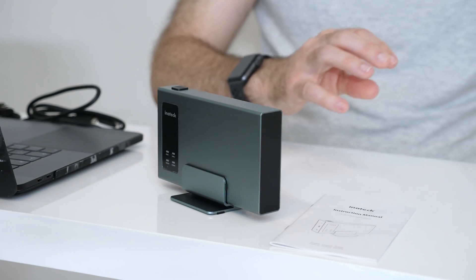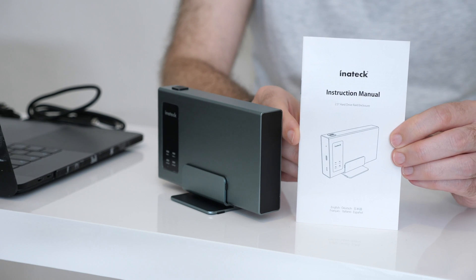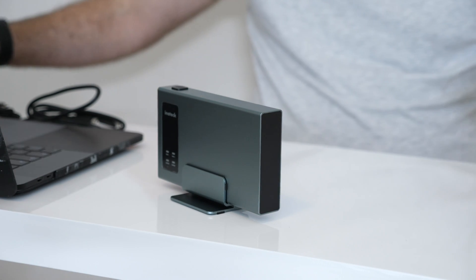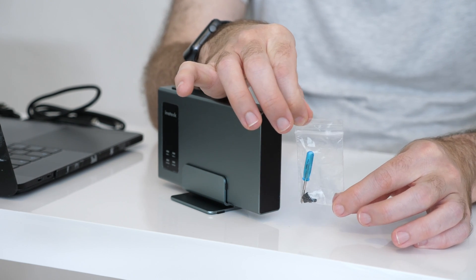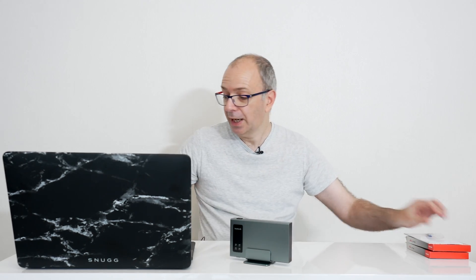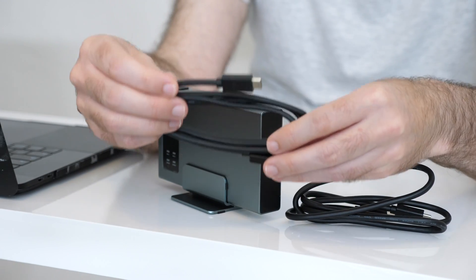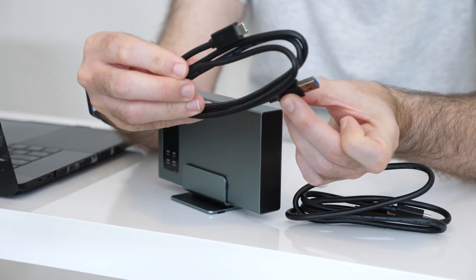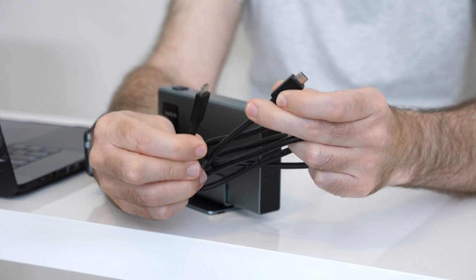Now let's take a closer look at the enclosure. Inside the box, you do get some cables and also an instruction manual to get you up and running. You also get a little pack with a tiny screwdriver and some screws, which you'll use to physically mount the hard drives or solid state drives into the enclosure. You also get a couple of cables — an older style USB-C to USB-A connector cable, and a cable with USB-C on both ends.